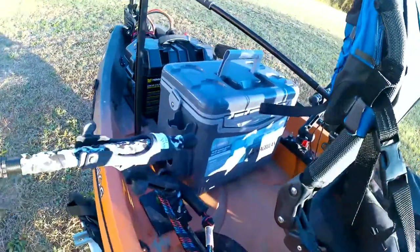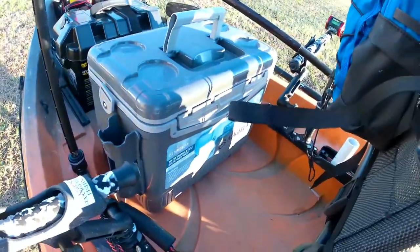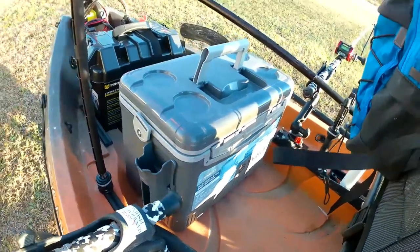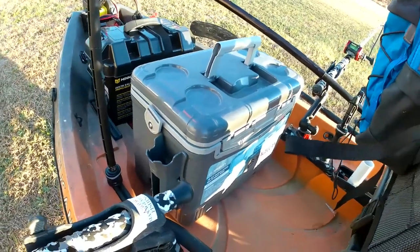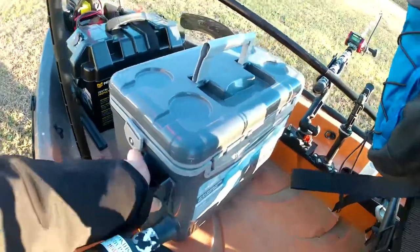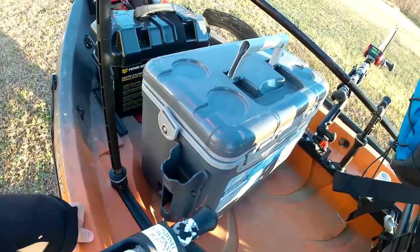Next we got this Magellan 19 quart bait cooler. That's where I keep all my skipjack or whatever else I'm using for bait that day. The thing I like about this cooler is it comes with rod holders on the side of it that I can stick a bait rod in if I need to.